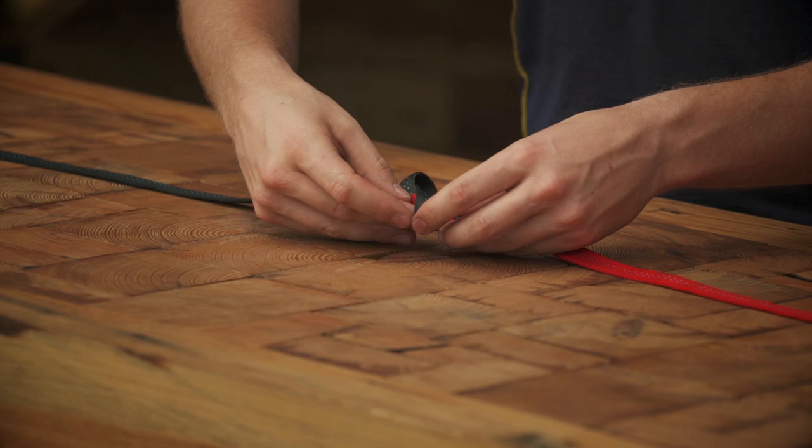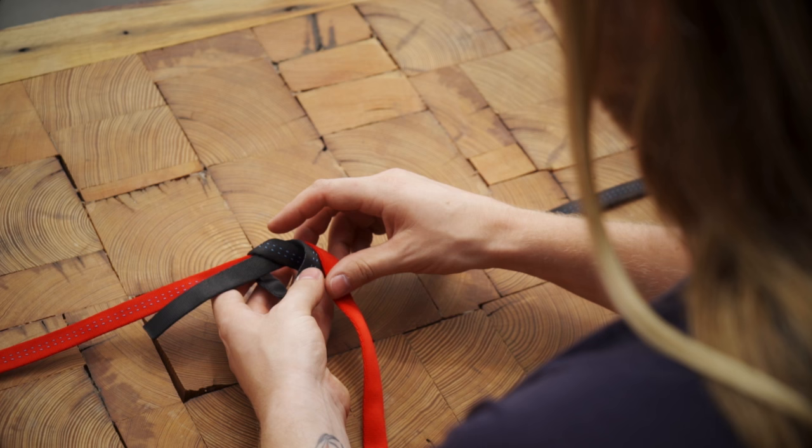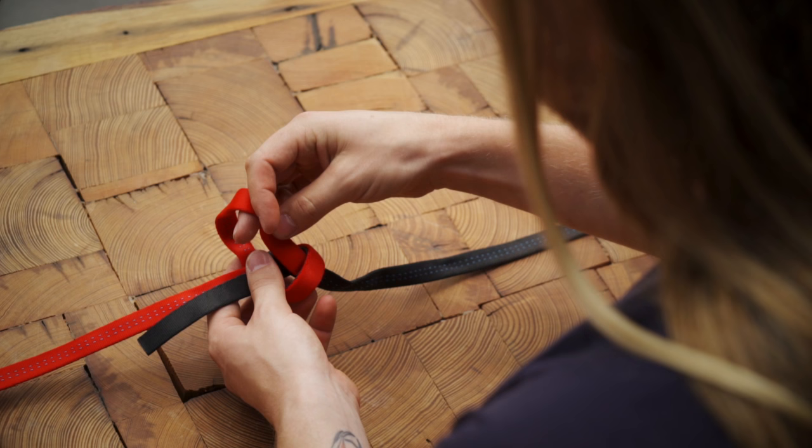Take the end of the other piece of webbing and trace it through the knot. The key is to keep both strands completely parallel throughout the knot.